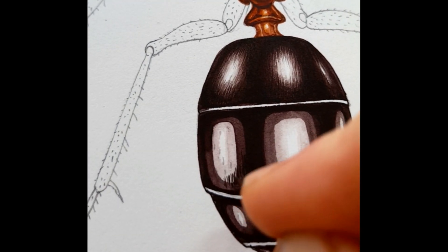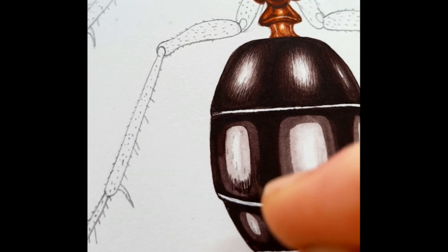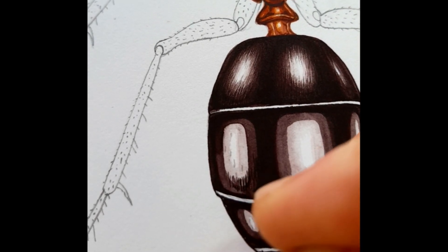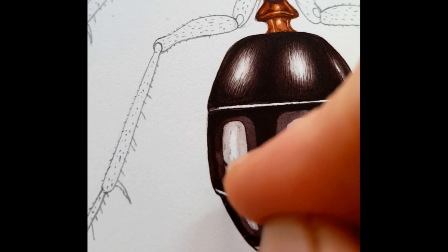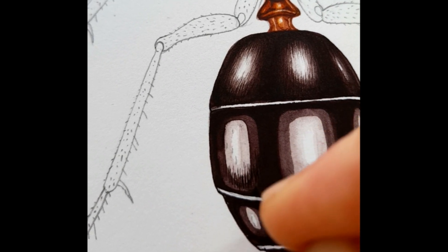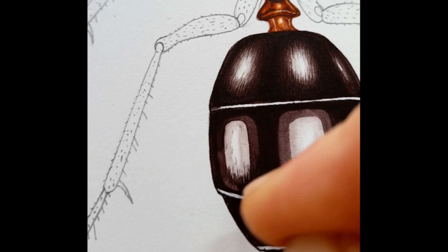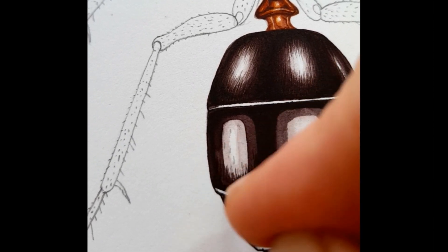This is a narrow-headed ant, Formica exsector. What I'm doing now is knocking the edges between the dark and the light, knocking them back with lots of tiny little marks so that they look shiny rather than just blocks of white. It takes a while but it works quite well.